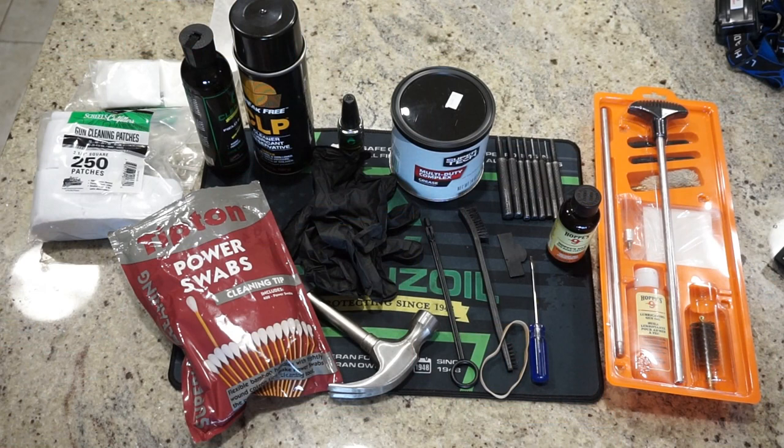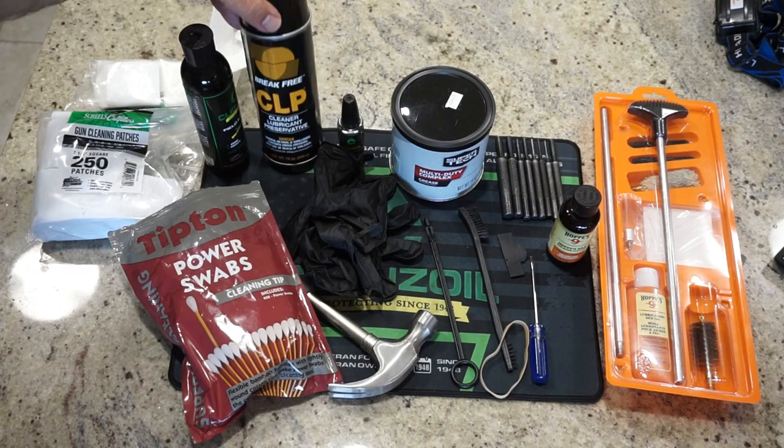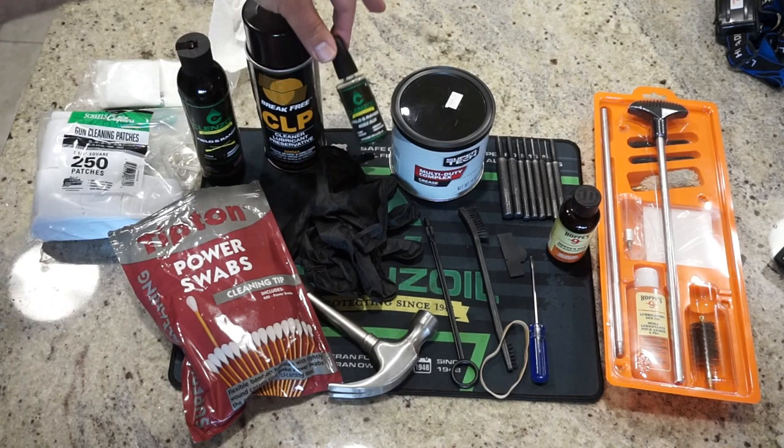Let's talk about what you're going to need for cleaning supplies. Everything here is maybe a little more than you really need for an AK pattern firearm, but in my experience this is what I recommend. For lubrication, you can use Safari Land CLP or Break Free CLP. Cleanse oil is definitely a favorite. I also have a needle oiler with a fine tip for getting oil into tight crevices and hard-to-reach places.